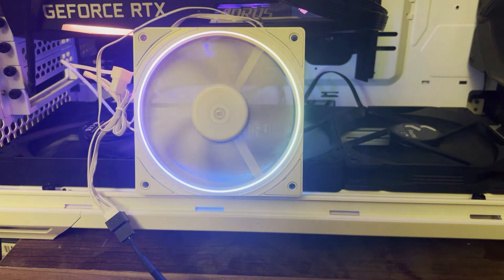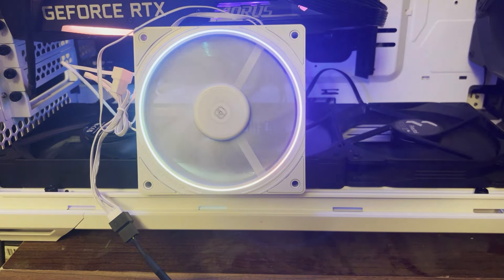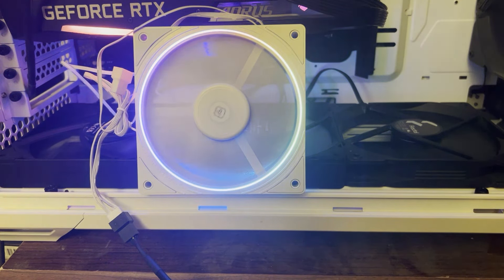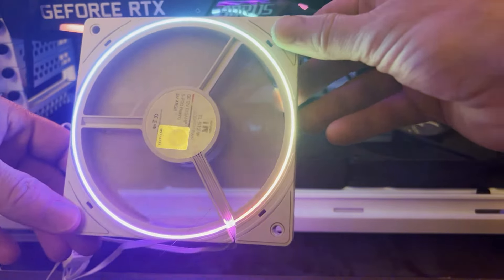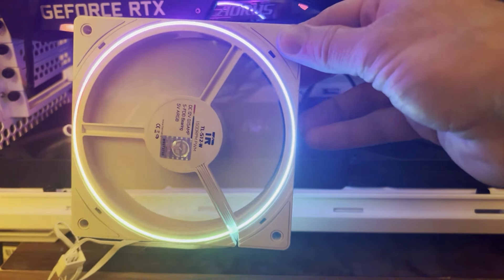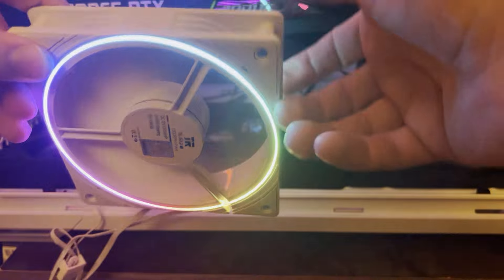This is what the RGB looks like on this fan. Right now I just have it doing rainbow colors — it has this little light ring around it. Looking at the other side, it's very similar. That's not a bad overall appearance; it's going to give a much more subtle look than many other fans.